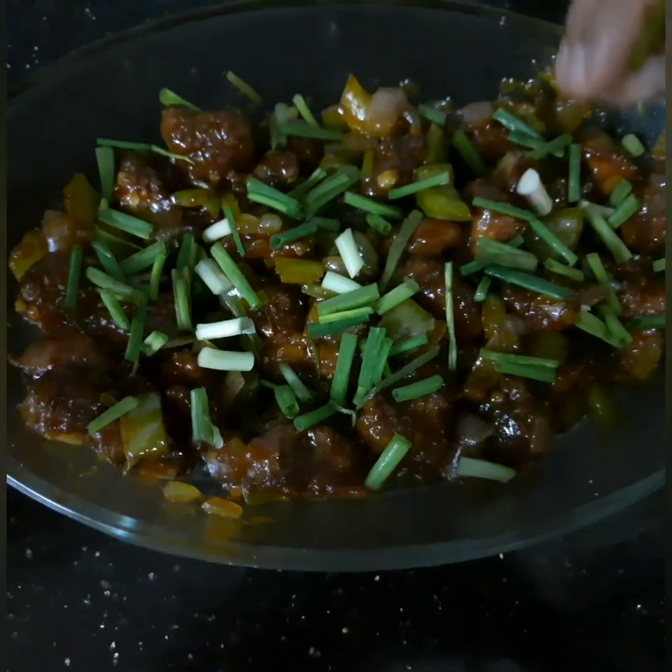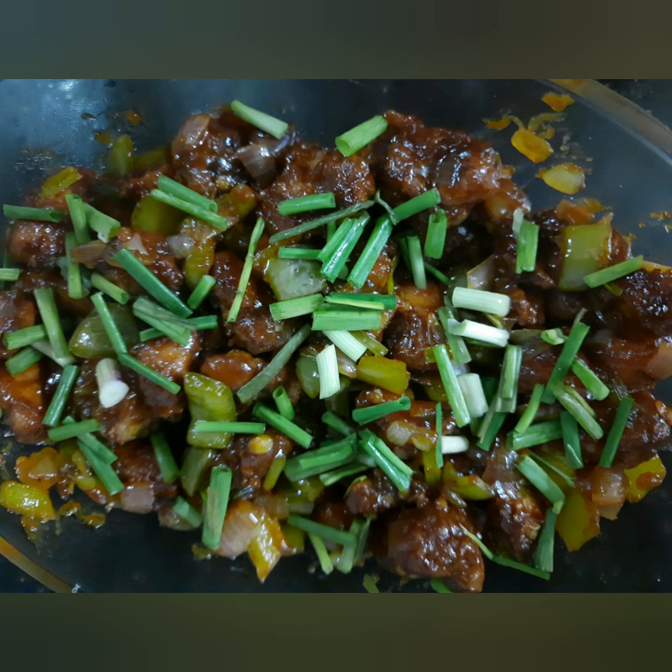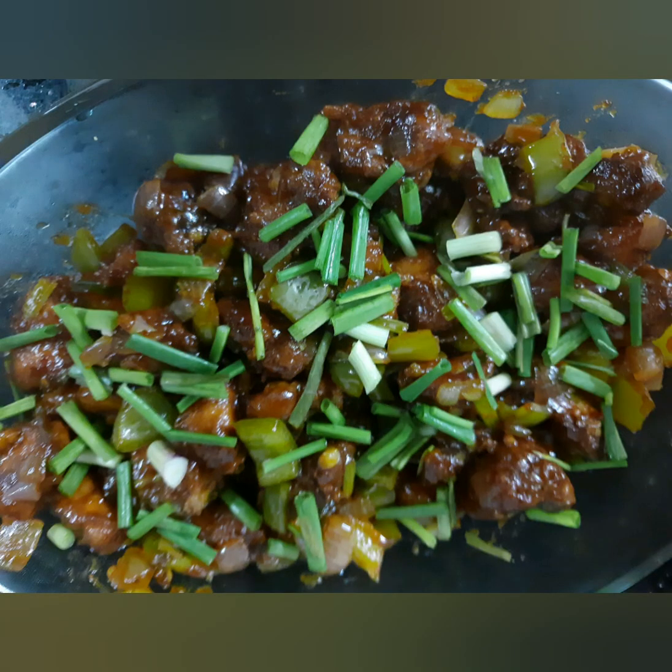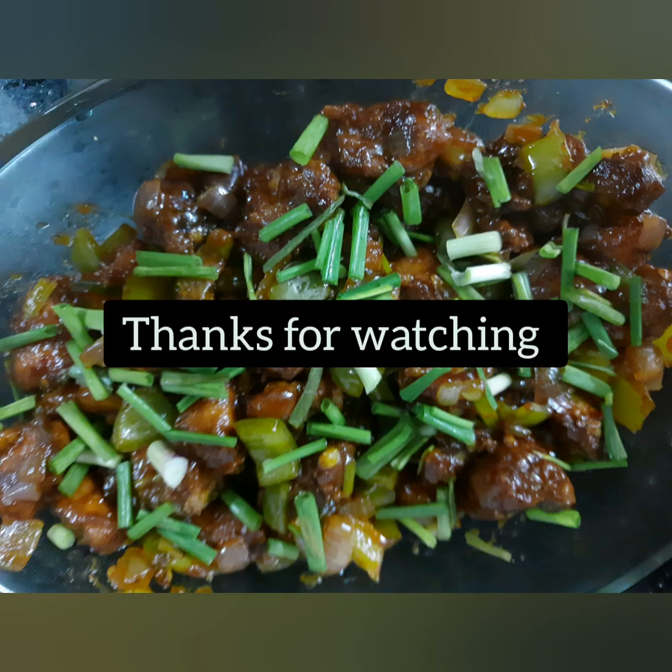This is our restaurant style chili chicken. If you liked our video, don't forget to subscribe to our channel. Bye bye guys, thanks for watching.